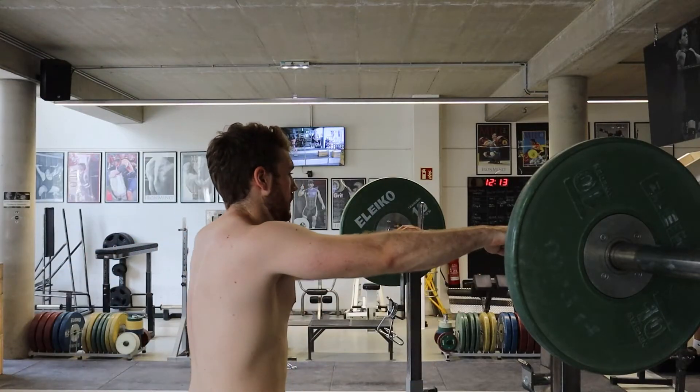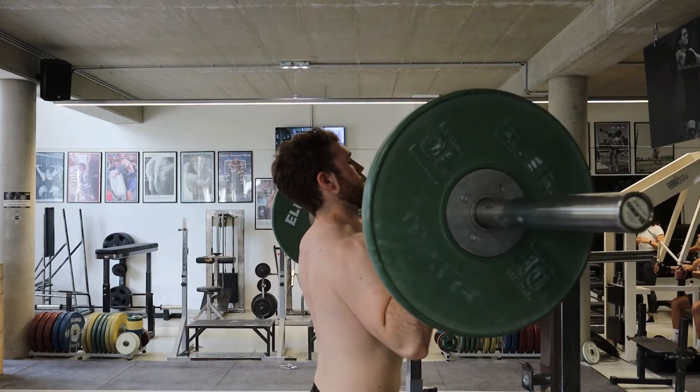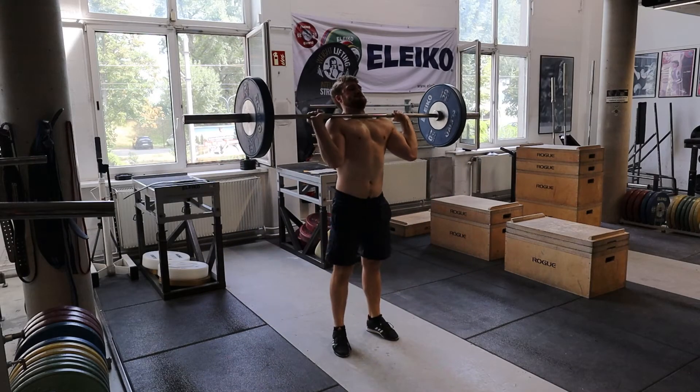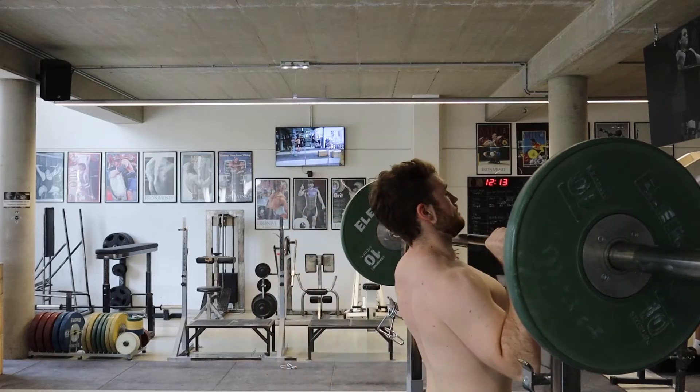To get into the starting position, set the bar up in the rack just below your starting position height so that you only need to lift the bar out a bit with your legs to be in the correct position. Alternatively you can clean the bar up from the floor, but since the clean is much more technically demanding, it's probably best to pick the bar out of the rack if you have the option.